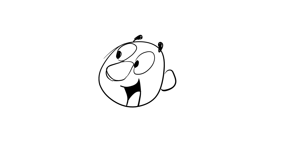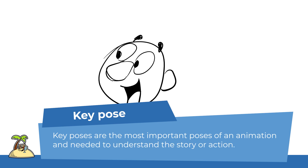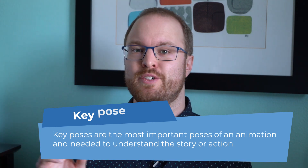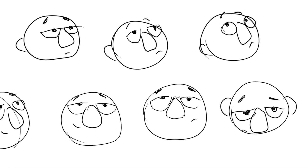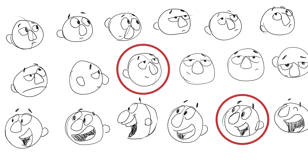Let's animate a simple head turn. The start and end position are our key poses. These key poses are often held for a couple of frames and are absolutely required for your audience to understand what action or story is going on. Therefore, they need to be as clear and appealing as possible, so you shouldn't just draw the first thing that comes to your mind. Instead, animators develop these poses by making dozens of small drawings — so-called thumbnails — to find the best version of that pose.